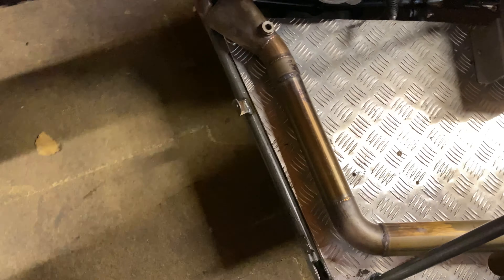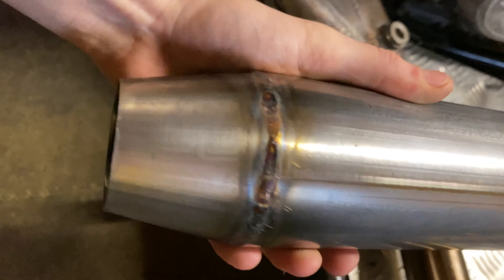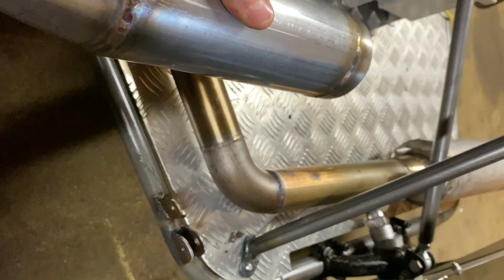We're replacing it with a two-into-one-into-two system. It will have an interchangeable Y-piece so it can go to two straight pipes if wanted or needed. Here's one of the cans which I made up — we've got two of these.